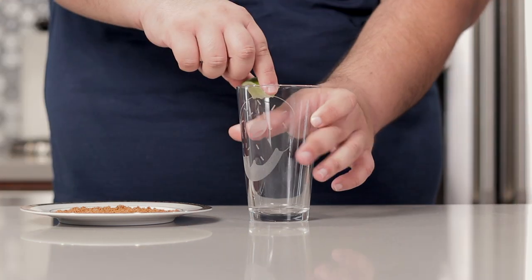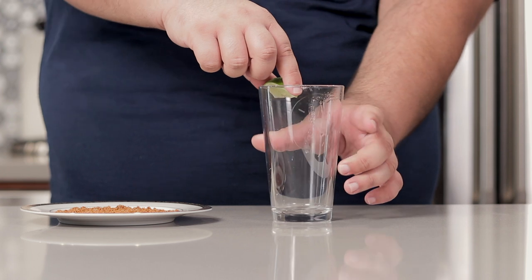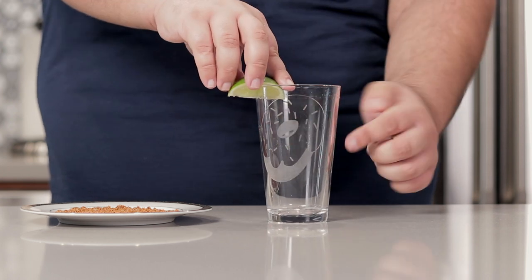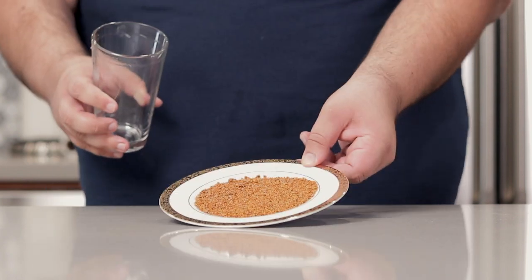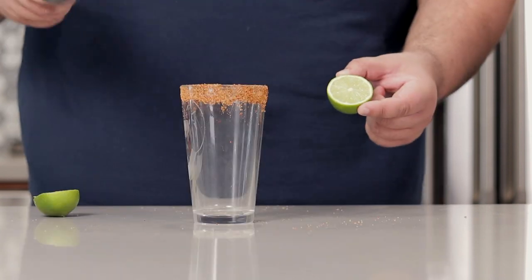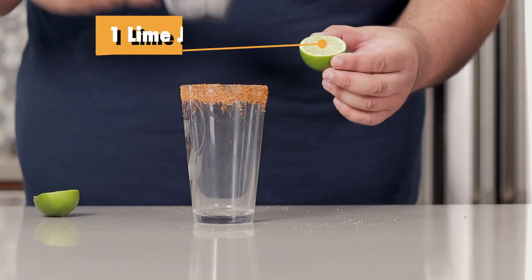Alright, the first thing we gotta do is decorate the cocktail glass rim. Take your regular 12-ounce pint glass, dip it in some Tajín chili lime spice. Once we've got it rimmed, add the juice of one lime.